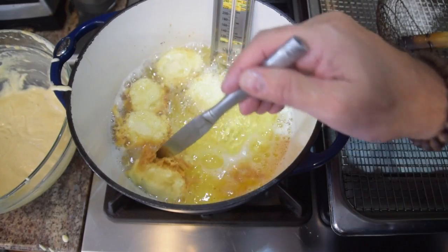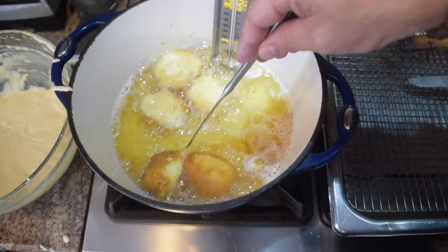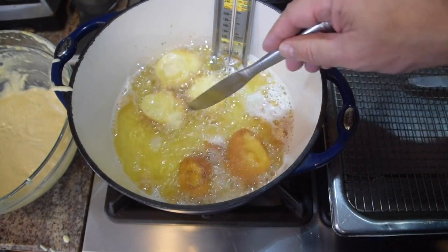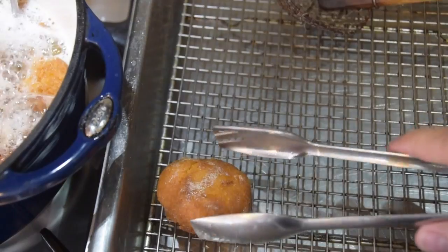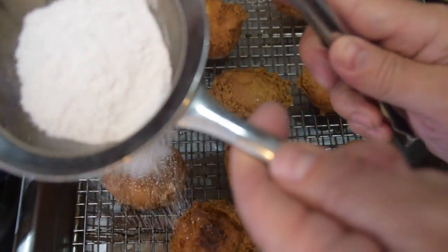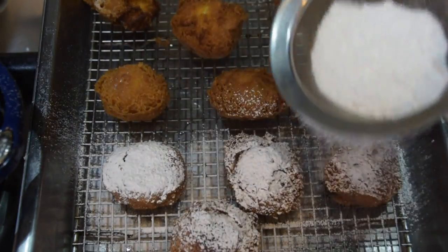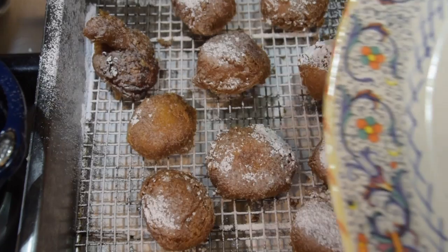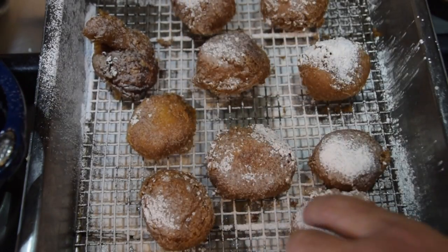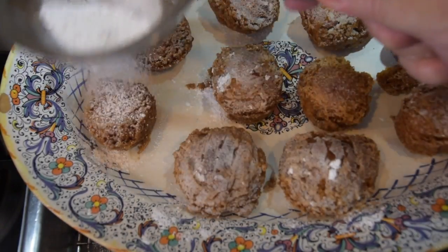What you want to do here is keep an eye on them and turn them quickly. You've got a lot going on in there, so just take your time, be gentle. There's one right there — how beautiful does that look? I'm going to set that right on my rack. Now I'm going to take my powdered sugar and be generous. I get them flipped, hit them one more time, and now while they're still warm, I'm going to get them on a plate and hit them one more time with the powdered sugar.